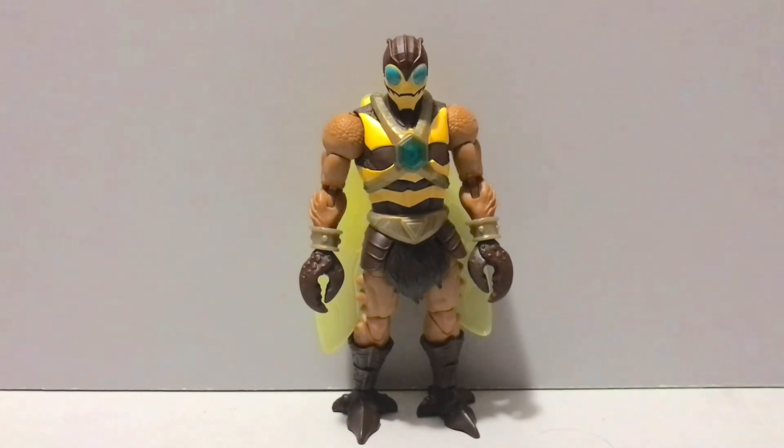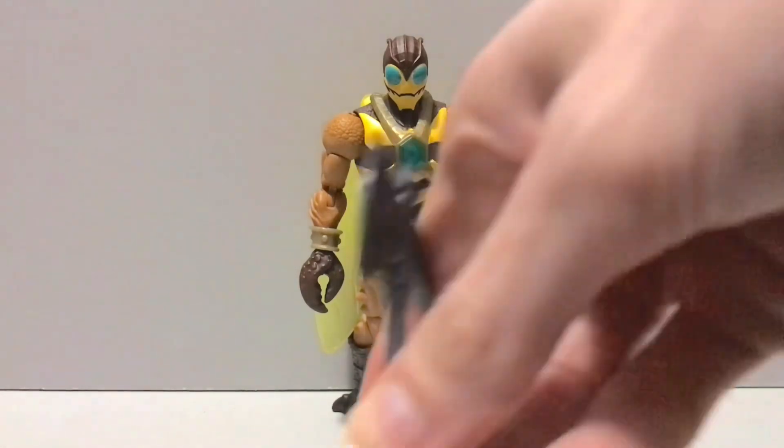If I do wind up doing a top 10 Masterverse figures of the year video for 2023, this guy and Stratos are probably gonna make an appearance on it somewhere. Cutting right to the chase and getting into the meat and potatoes of this review — in the way of Buzz Off's accessories, he does come with his axe weapon here.